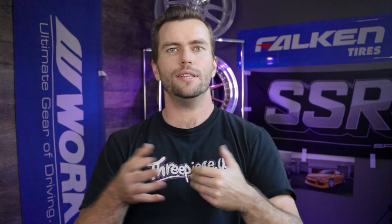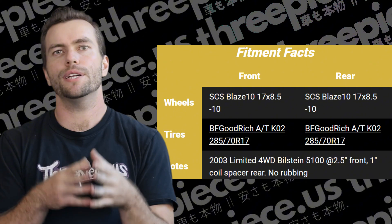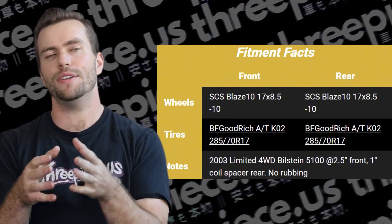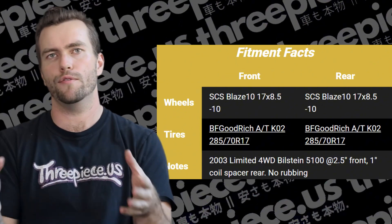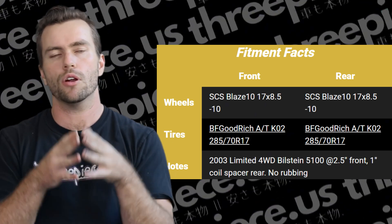When it comes to 33-inch tire fitment, you could consider this the in-between size. 33s will require lift and some trimming, but should be doable for just about anyone. SCS Blaze 10 17x8.5 -10 wheels with BF Goodrich AT KO2 285/70/17 tires on a 2003 limited four-wheel drive, Bilstein 5100s again — 2.5 inch front, 1 inch coil spacer rear, no rubbing.